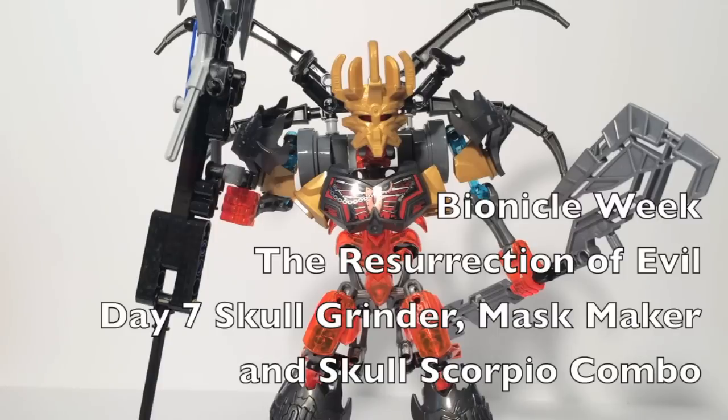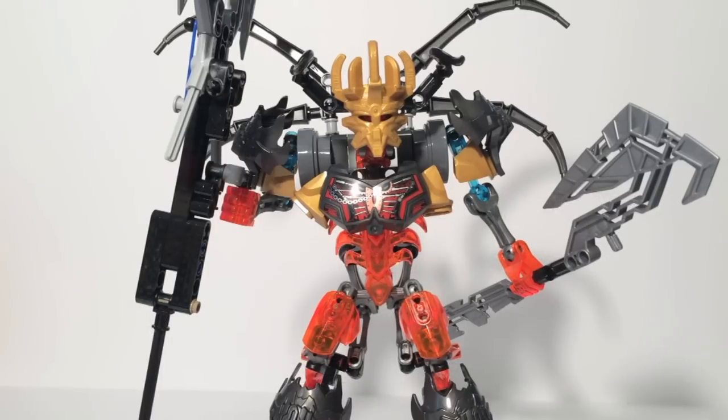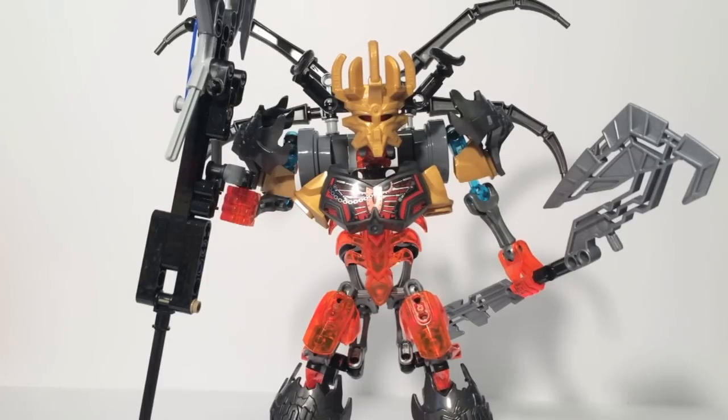Hello, this is Sanadot here, and welcome back to Bionicle Week, the Resurrection of Evil. Today is the final day where we'll be taking a look at the Ultimate Skull Grinder. Now this is another combination that doesn't have an official name, so I gave it one. I'm calling it Ultimate Skull Grinder — or Skull Maker, whichever you want.